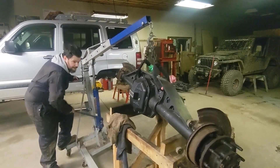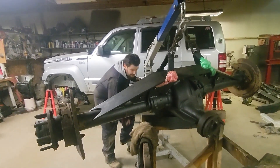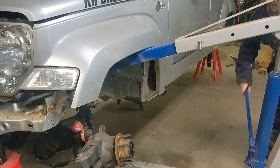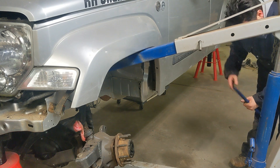And you thought Zombie Choker soft shackles were just for recovery. There you go. That's the money - sit it right down on there. Sitting her down.